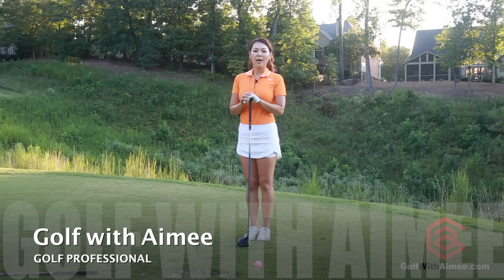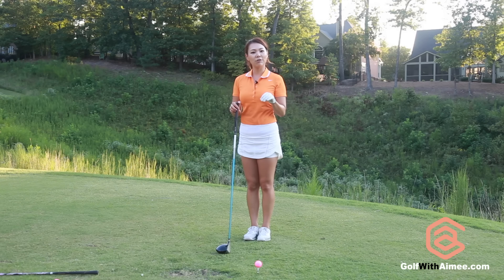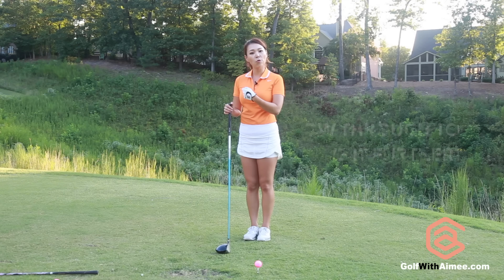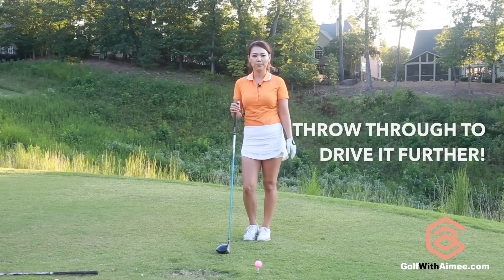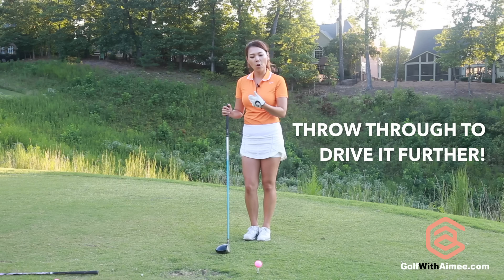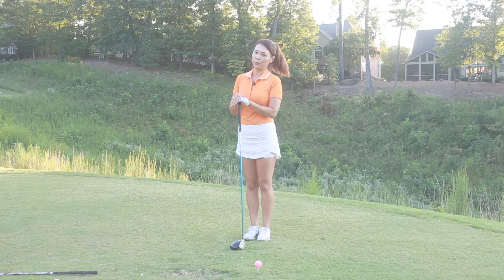Hi guys, it's Amy. If you want to hit your driver further, we want to minimize your side spin and back spin and create more top spin. In order to create more top spin, you need to know how to throw through the ball. A lot of you guys don't quite know what it means to throw through the ball, so today I'm going to be talking about the driver downswing.